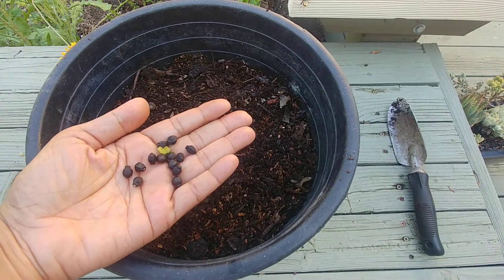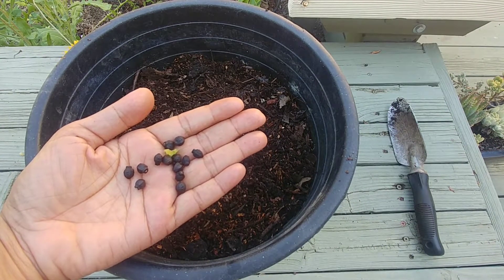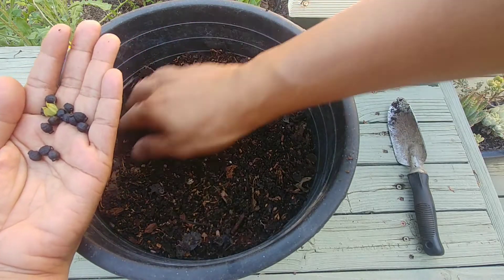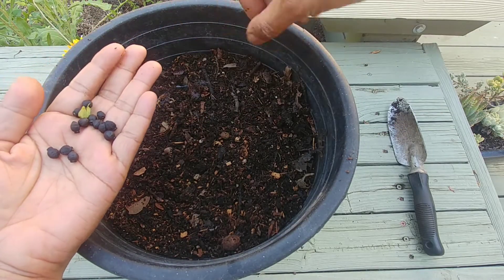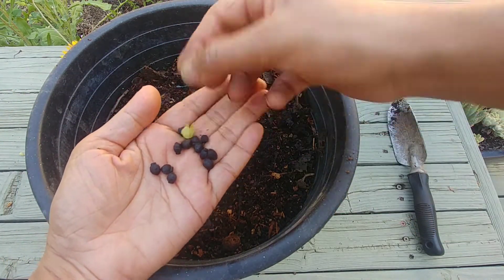Hi guys, welcome to Easy Peasy Gardening! I'm your gardener friend Ruchi, and today we are going to plant the seeds of these beautiful four o'clock flowers and see how they grow. I have these four o'clock seeds with me — they're pretty big. Here in this planter I have good potting soil mix and it has good drainage at the bottom.